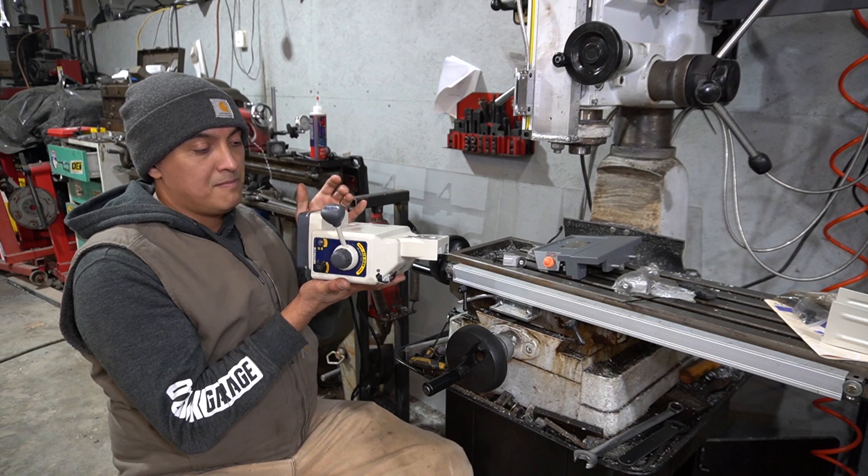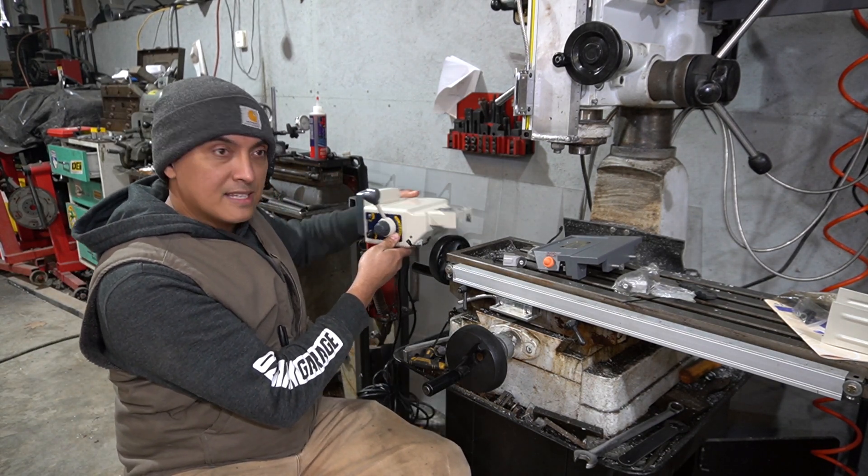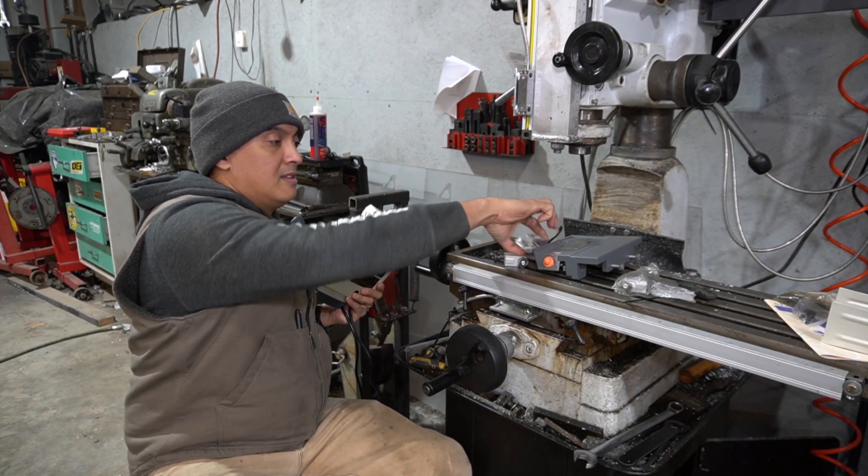The power feed consists of a motor and control box like this. It mounts over here on this side of the table and replaces this crank pulley with this gear.